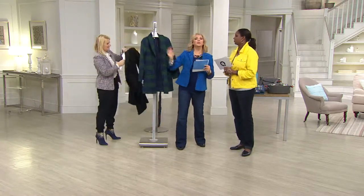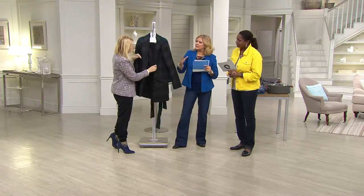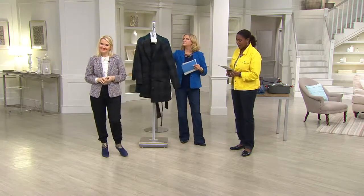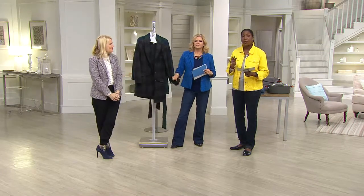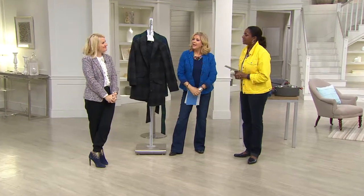This would be a good transitional coat for when it's more damp than cold outside. The item number is 825 and the price is $147. If you shop with a credit card you can take advantage of four payments of $36.75.